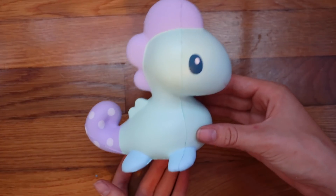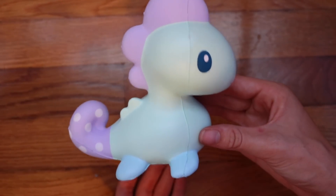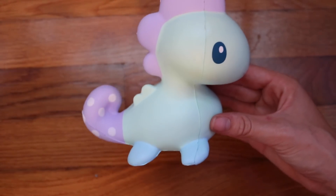Next is this iBloom Dinosaur and it's because I don't have time, and also I really like how this looks so I don't want the neck to get defected.